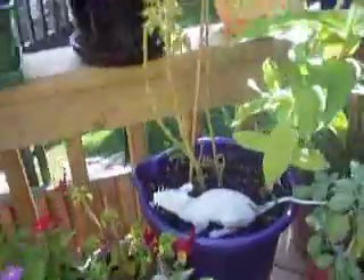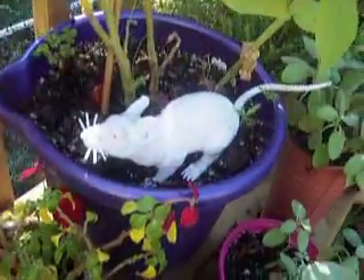I want to see the rat again. Look what he's doing. Despite all my rage, I am still just a rat in a cage.